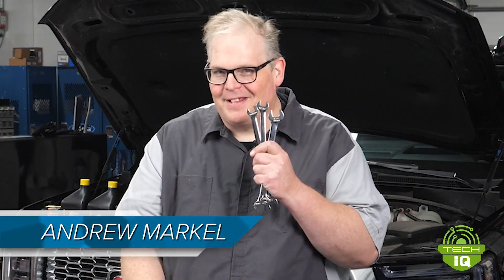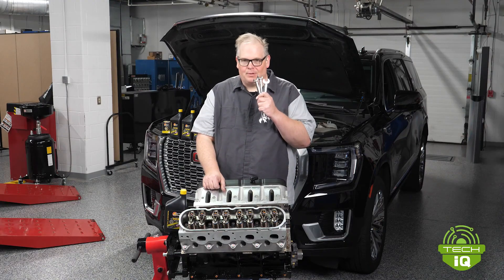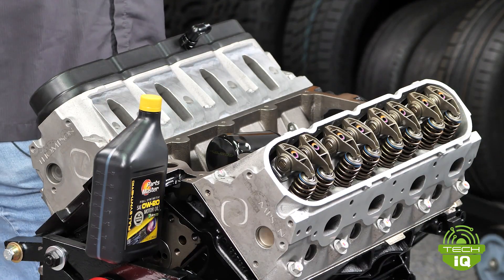For the older technicians, do you recognize these? These are tappet wrenches, designed to work on the lash for the lifters and the valves on most engines.